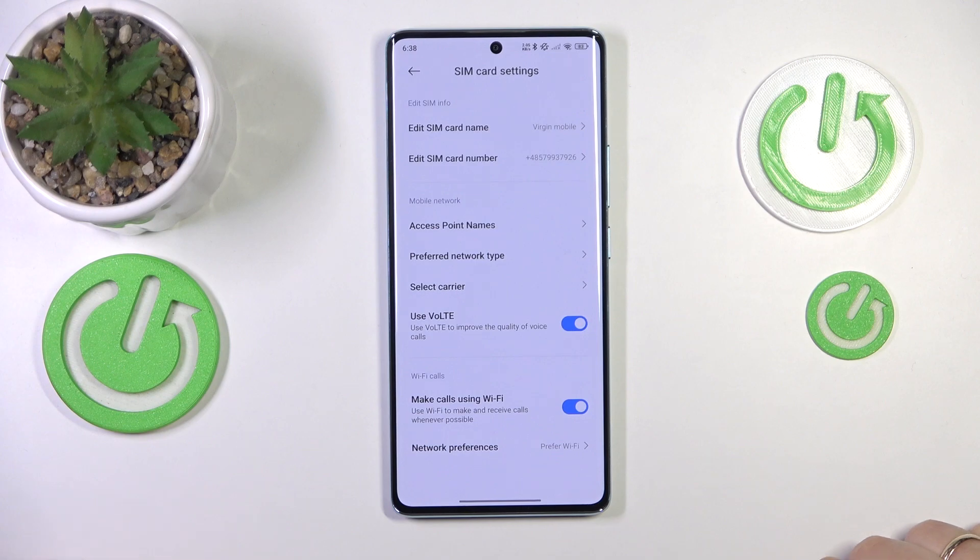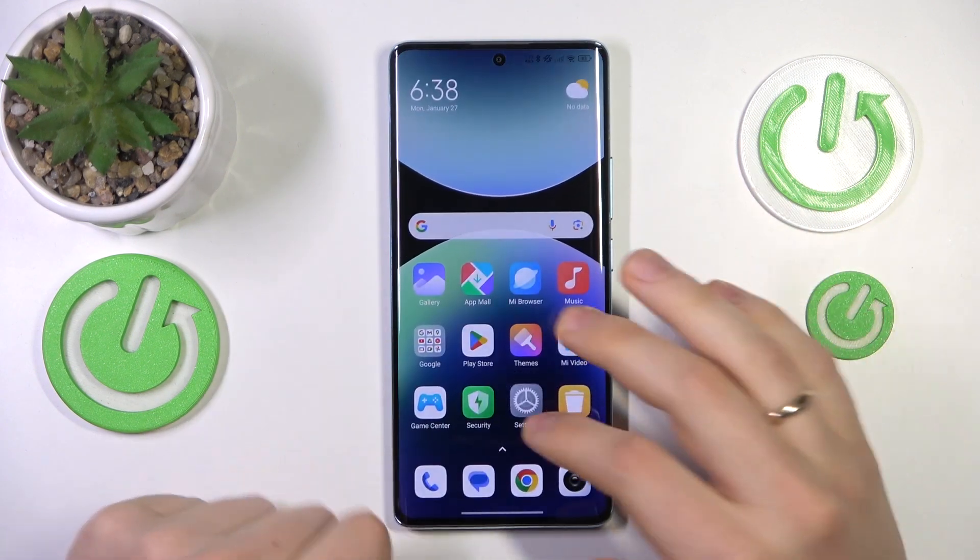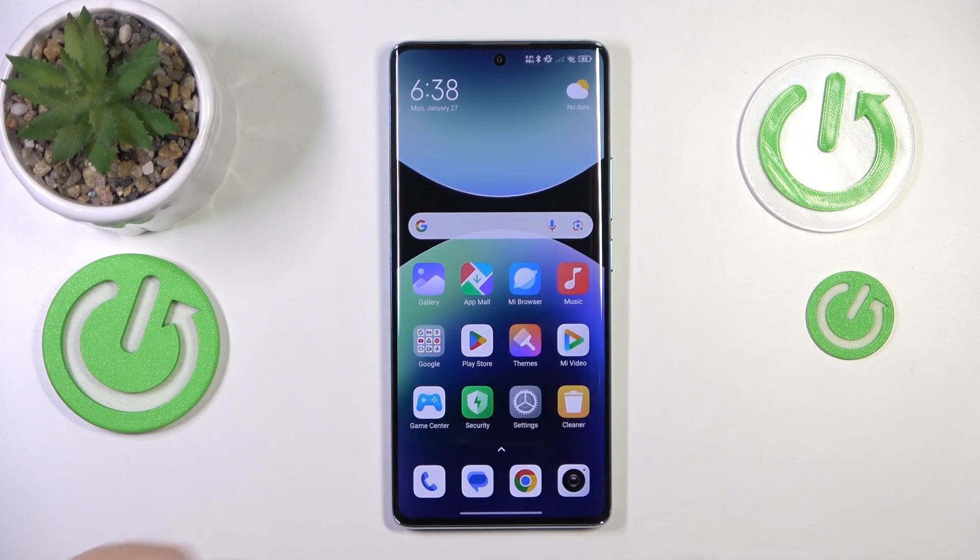And that's how you activate Wi-Fi calling in Redmi. Should you have any further questions, leave them in the comments below. But as for now, thanks so much and bye-bye!